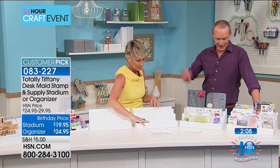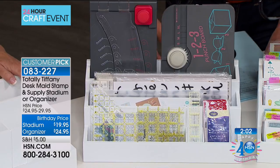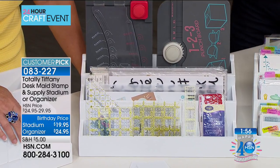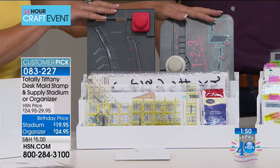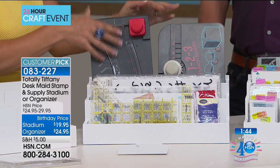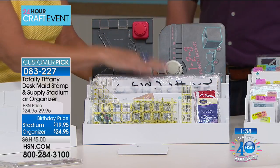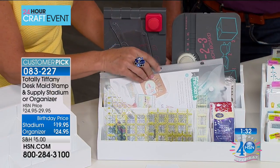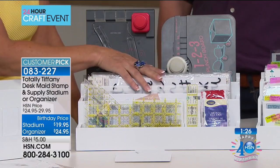The dye stamp and supply organizer is $24.95. The stadium setup is $19.95. Filled to capacity — actually not even filled, there's still spec stacks of room. With this one I took a bunch of dividers out to show it'll hold bigger items. If you use punch boards, you know those are a challenge to find and store — they've got all the little knobs on the top. But you want to see them, use them, take them out and put them back. I've got my thickers here, my 12-inch stickers and the thicker guides. Keep things you use together, together — they're all there, ready to use.